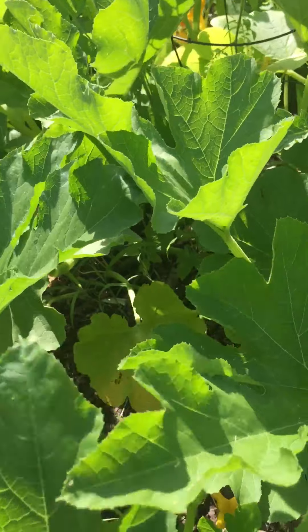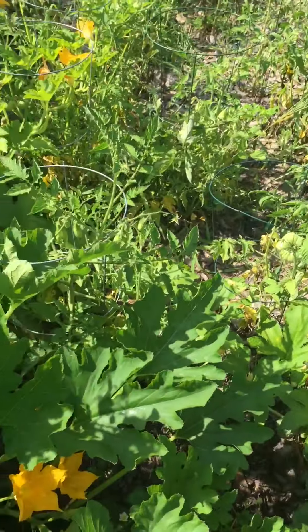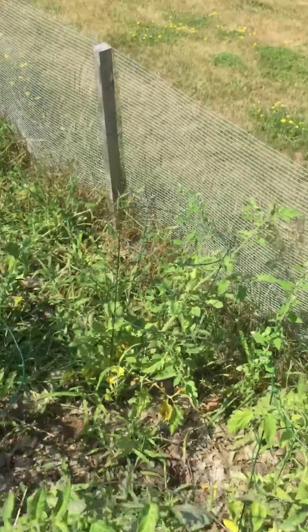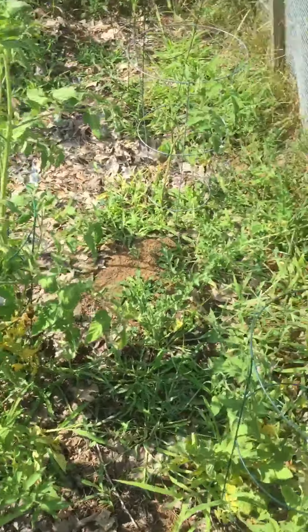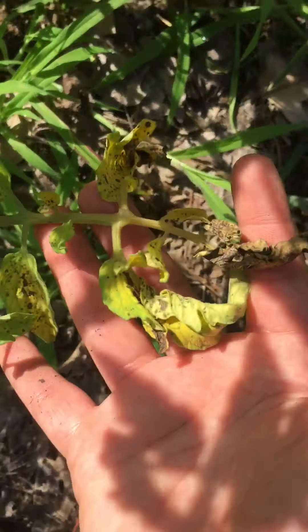I usually am very organized with my gardens, but this year I'm just not. My tomato patch is doing great — they have fungus or something on them, I don't know what.